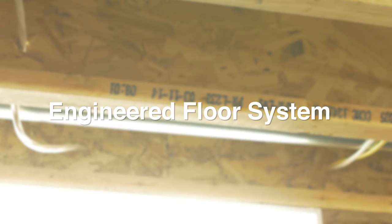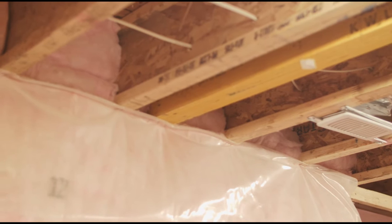Our floor sheathing is the thicker 3/4 inch tongue and groove, which is glued and nailed over large engineered floor joist systems. After the house has settled, we screw the sheathing to the joists every 8 inches apart, reducing any squeaks drastically and providing a much stronger and less bouncy floor system.